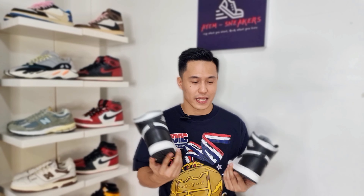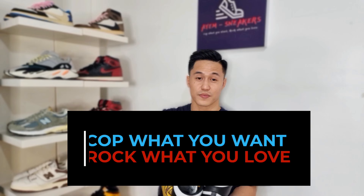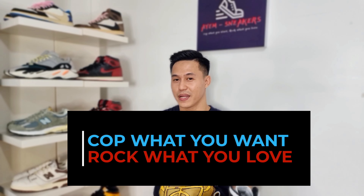Let me know your thoughts on this pair. Did you cop or are you planning to get one? Leave a comment below and let me know. And make sure to stay tuned because we do have a fake version of this and we will have a video comparing them and checking which are the legit indicators.